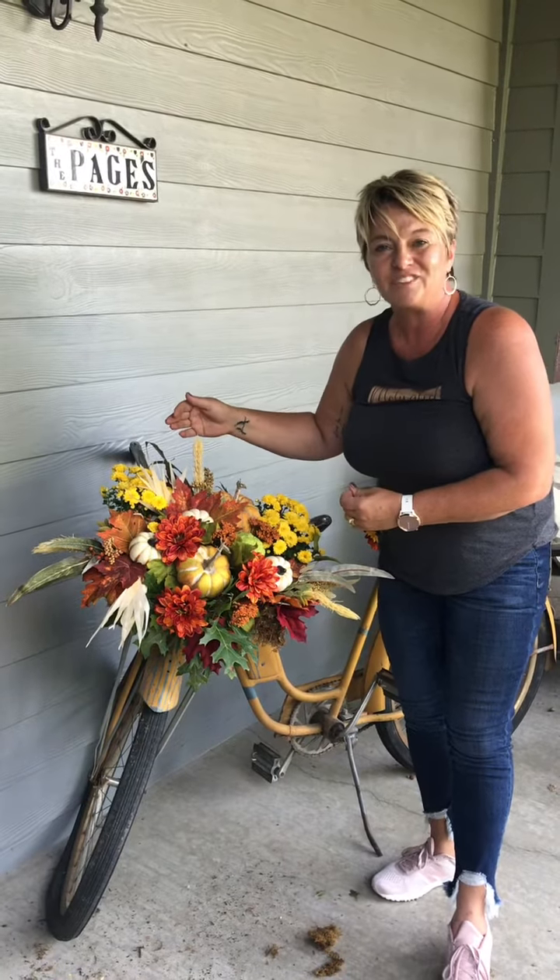And there you have it — real simple basket decorated makes your home feel festive. Thanks for watching, and tomorrow we will be doing an outdoor planter to show you how we can take that from fall, and then I'll show you how to carry it over into the holiday season. Thanks for watching!